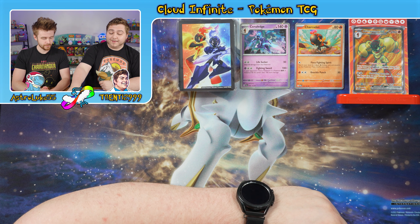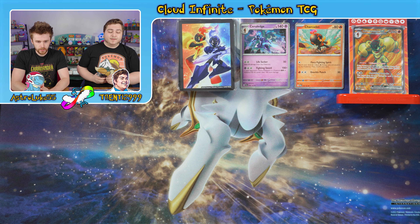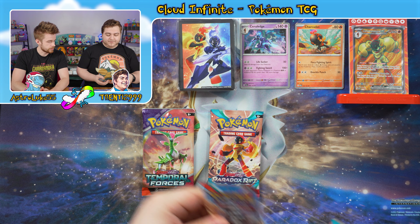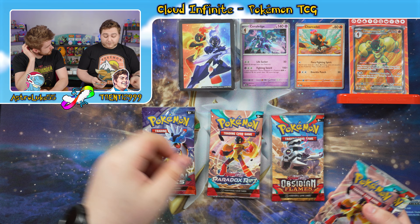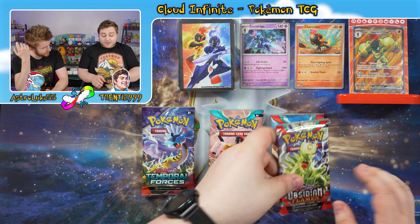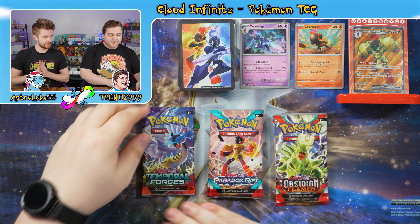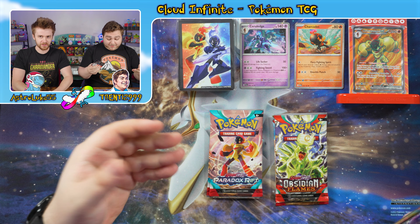We've also got the six TCG booster packs. We've got a Temporal Forces, a Paradox Rift, and an Obsidian Flames, another Temporal Forces, another Paradox Rift, and another Obsidian Flames. It's even — perfectly balanced. We love it.